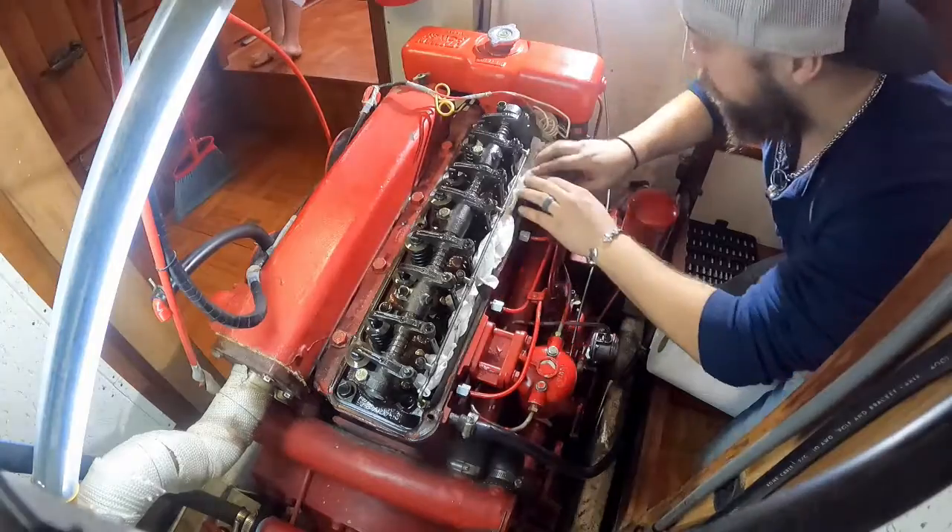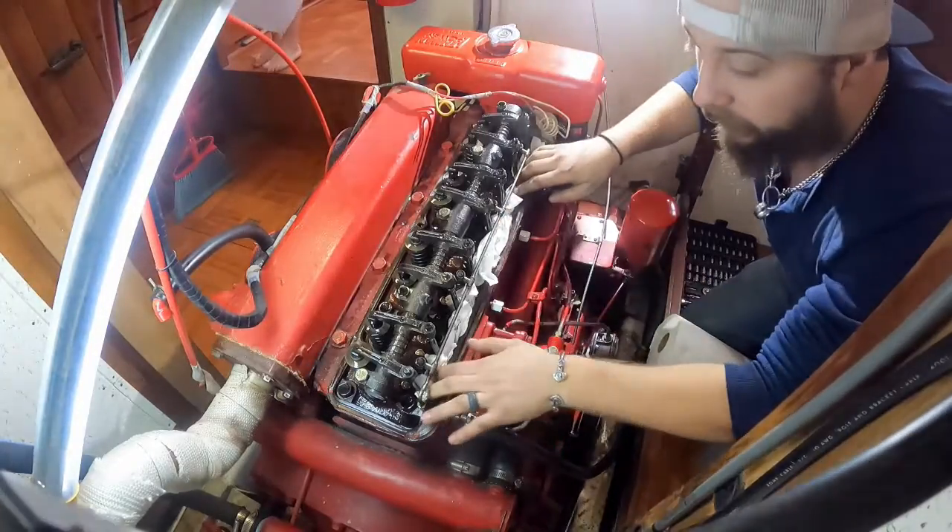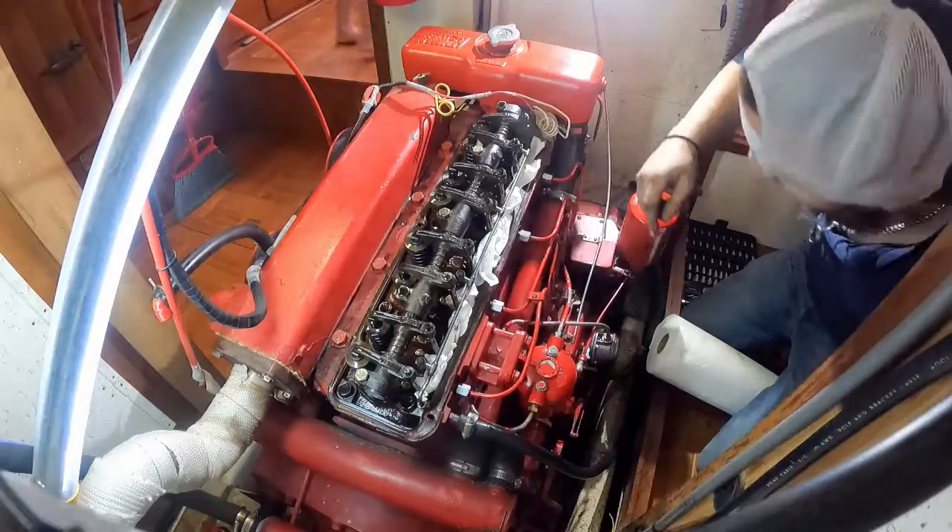While we're in here, I'm also going to take this time to adjust the valves after we get the injectors all done — we'll do that later.